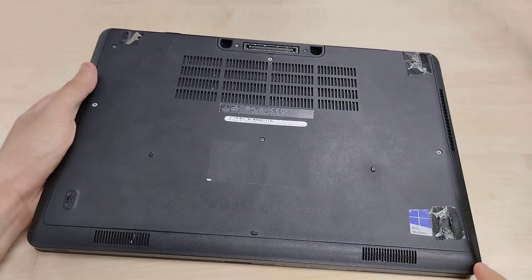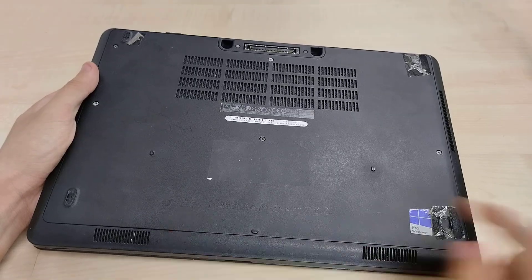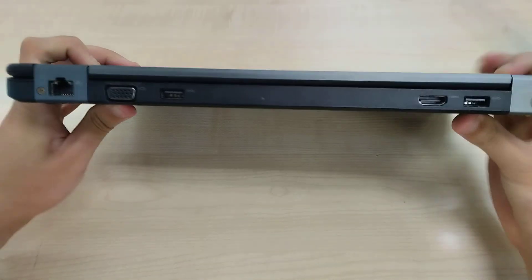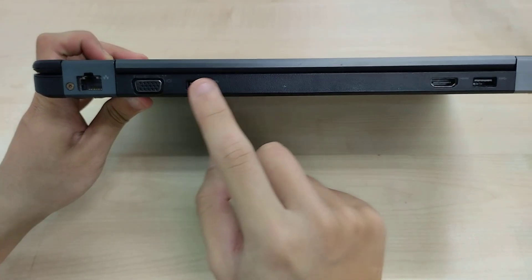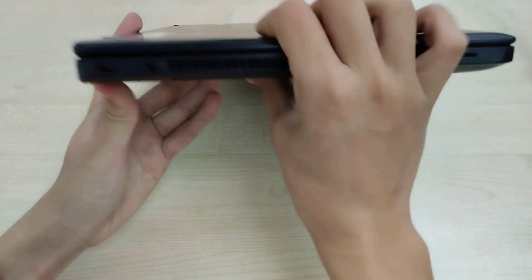There's a proprietary e-port, and this is around the Windows 8.1 era. Dual speakers at the top, gigabit ethernet, VGA, USB 3, HDMI, USB 3, and a proprietary barrel jack input.